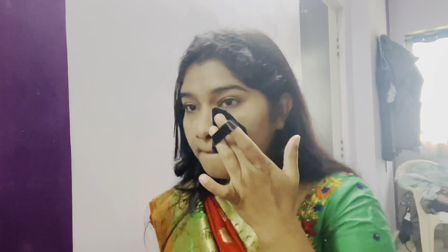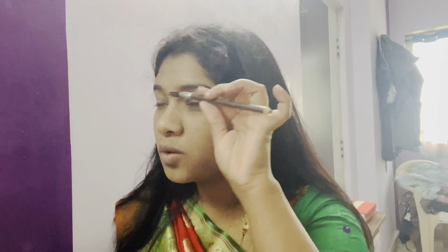Next I'm going to do my eyebrows with a brown eyebrow pencil. I'm not going to overdo anything — just light strokes — because my eyebrows are already thick, I'm just filling in the gaps.